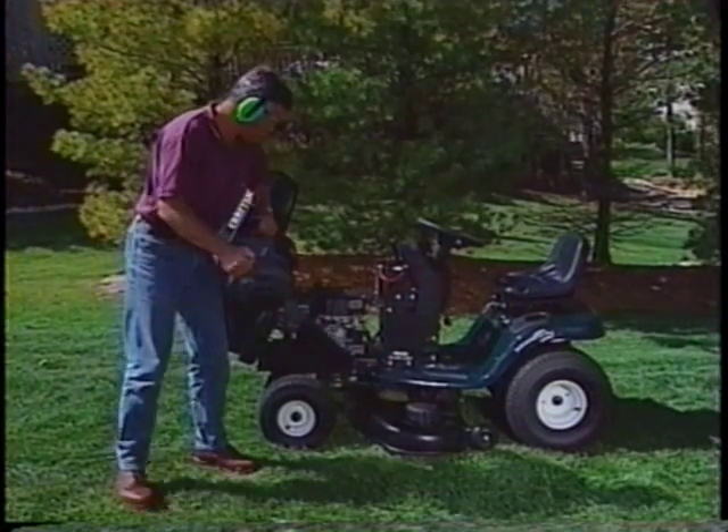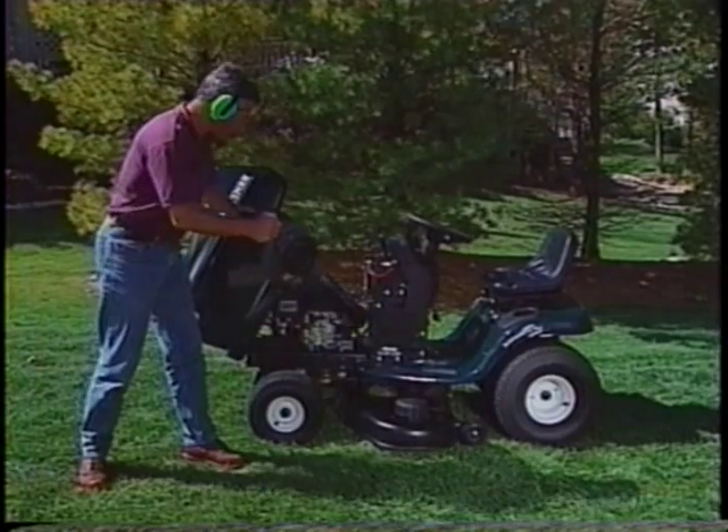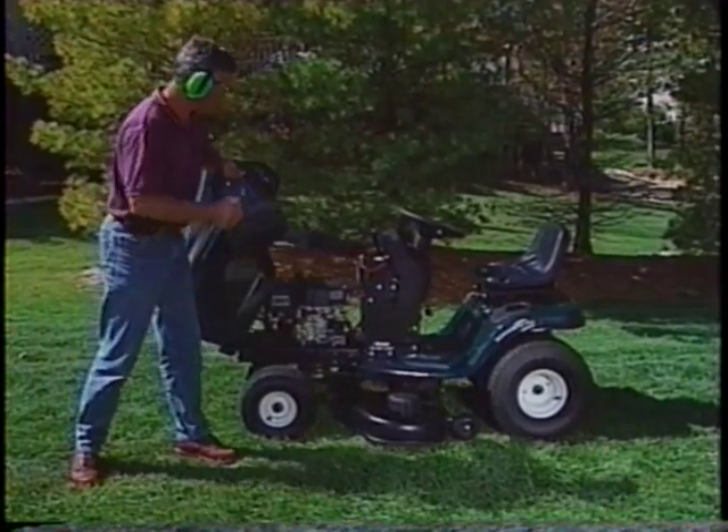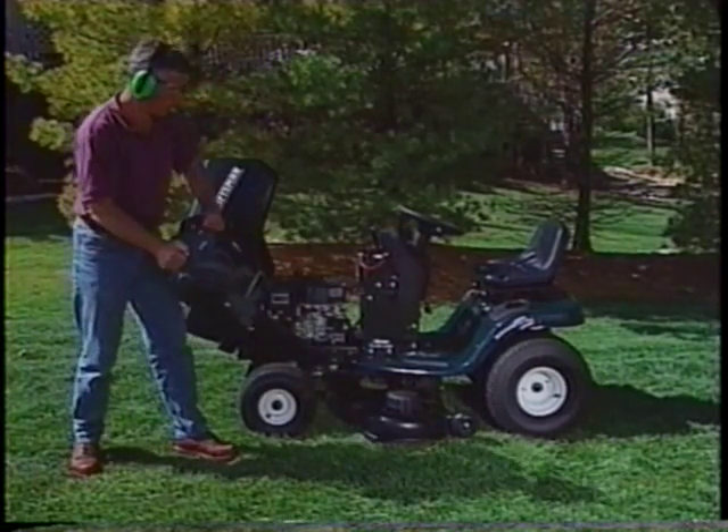You shouldn't spray the mower deck with a hose before first removing the clippings. The water spray will actually force the clippings further into the guards at the base of the mower mandrel, making the problem worse.